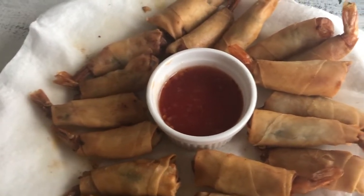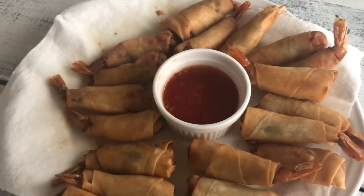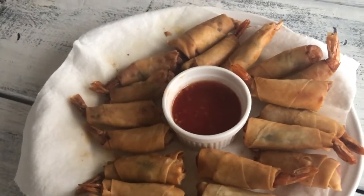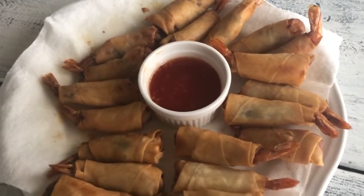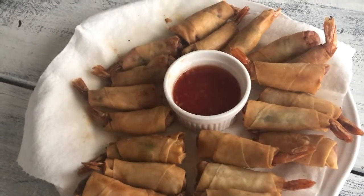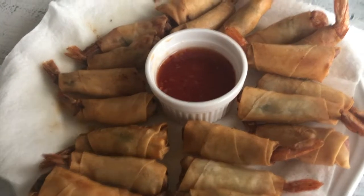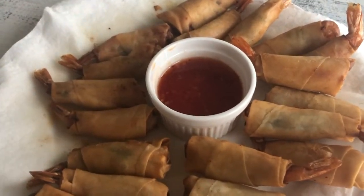I hope you guys enjoyed this video. As always, Lola's recipes are really amazing — wholesome food that you can easily make at home. We love it and we wanted to share it with you guys. Thank you for visiting A Simply Simple Life. Mahalo!